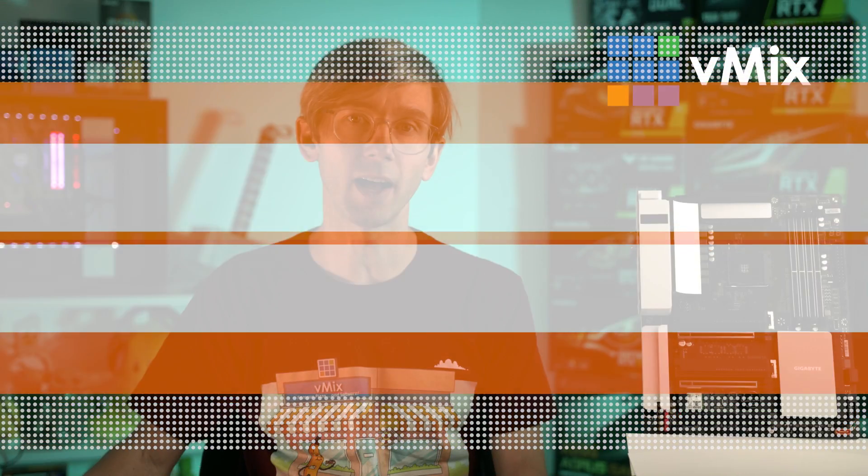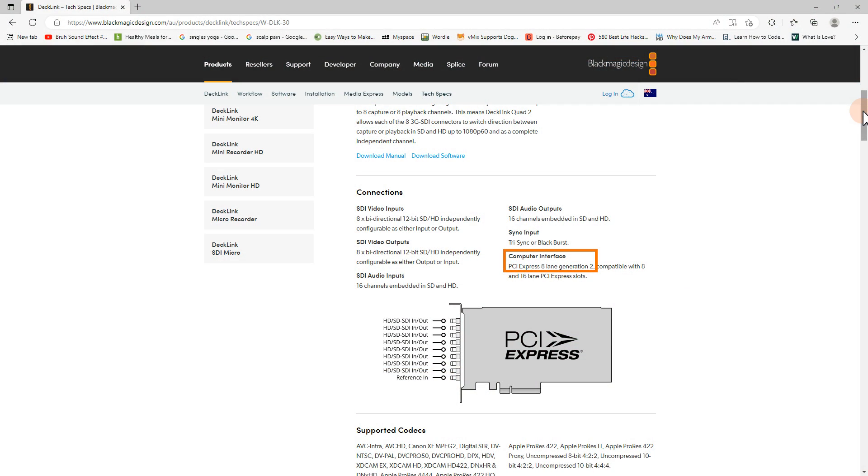PCI Express generations will determine how fast you can send data. Newer motherboards in 2023 are going to be PCI Express Gen 4 or Gen 5 and are really great at sending data super fast — the newer the generation, the faster it can send data. Unfortunately the cards themselves will determine which generation is used. Newer graphics cards will typically be Gen 3 or Gen 4, but capture cards are typically only Gen 2, meaning they're slower at sending data. We are hoping that in the future capture cards will support the newest PCI Express generations, which would mean fewer lanes needed for data transfer.